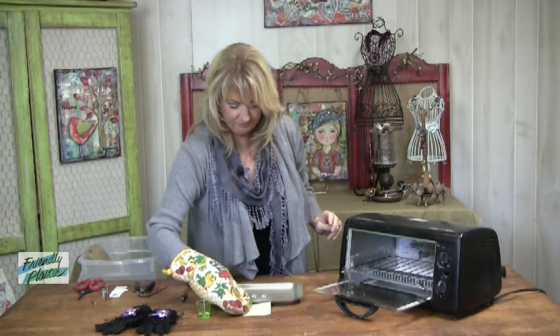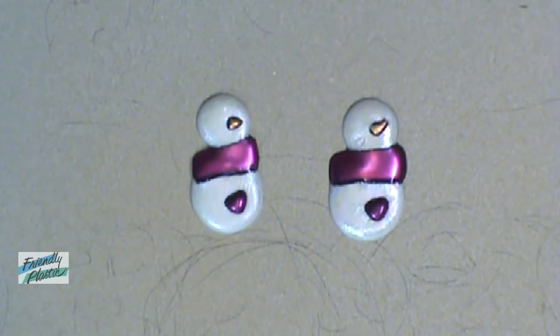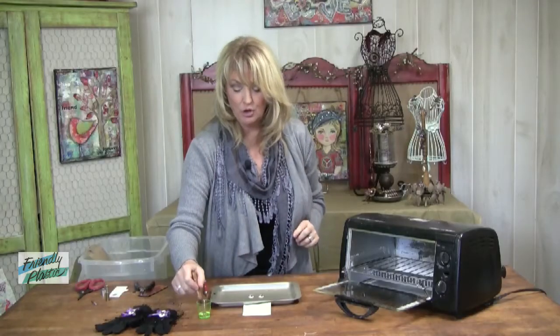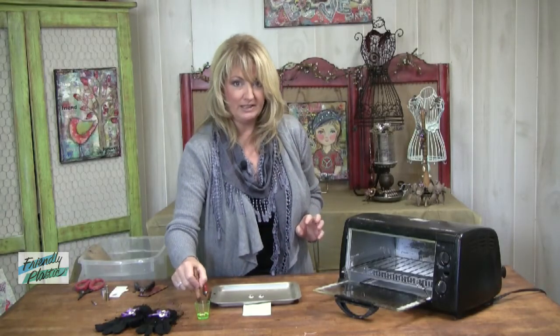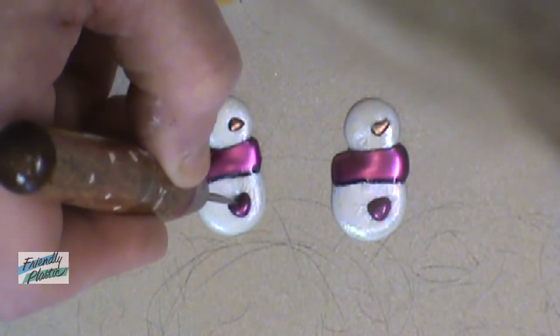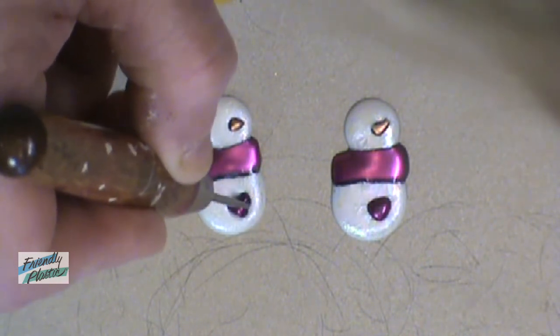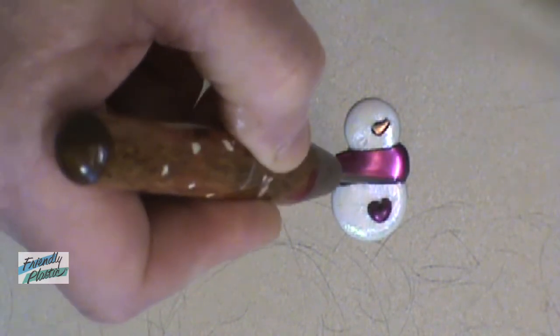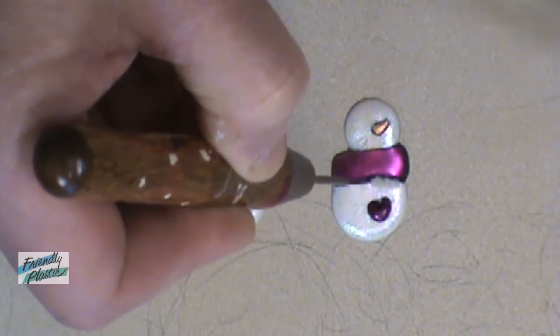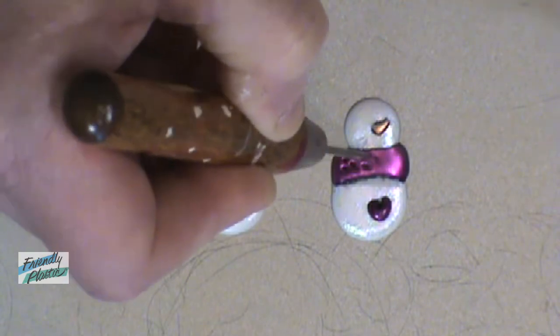Let's pull it out of the oven. Be careful because it's kind of hot. You're going to notice here that my hearts really don't look like hearts much anymore, so I'm going to give you a little tip to fix that. I'm dipping my needle tool in a little bit of baby oil, and then I'm just going to reshape those hearts by pulling it down and giving it a little point. I can manipulate the plastic once it's hot back into shape, and I can also round out the little scarf and add little details.